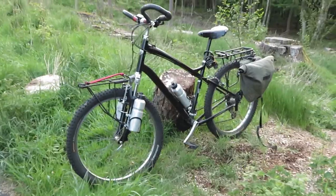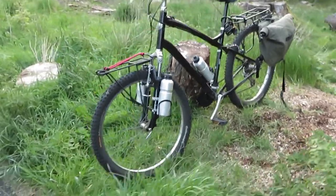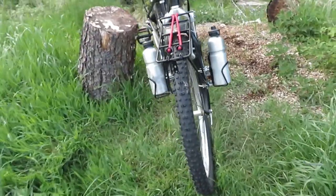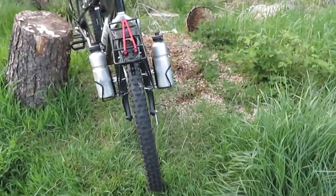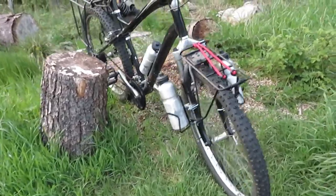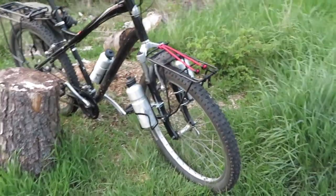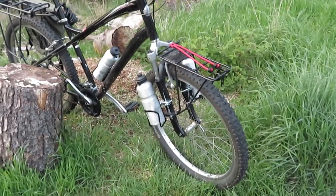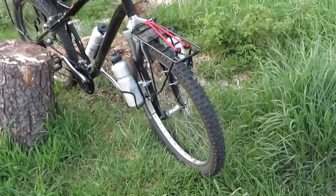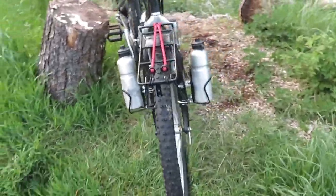I also put two extra bottle cages on it for touring on weekends, because I like to have three bottles on the bike. You always need water for making coffee, and if it's a hot day you get through three bottles no problem. So I like to have three bottles on a bike.